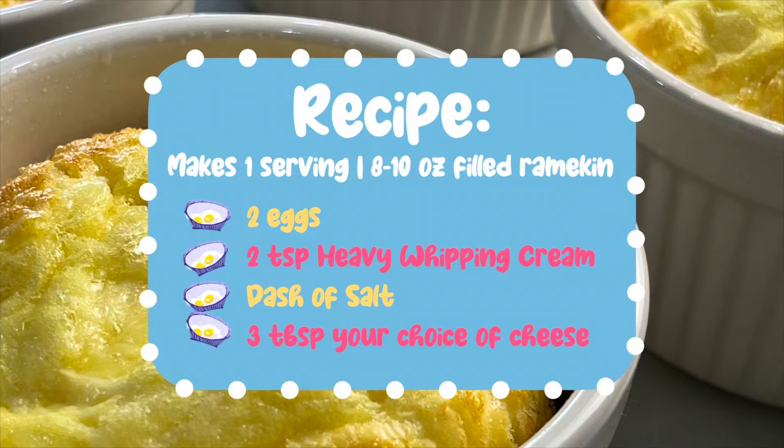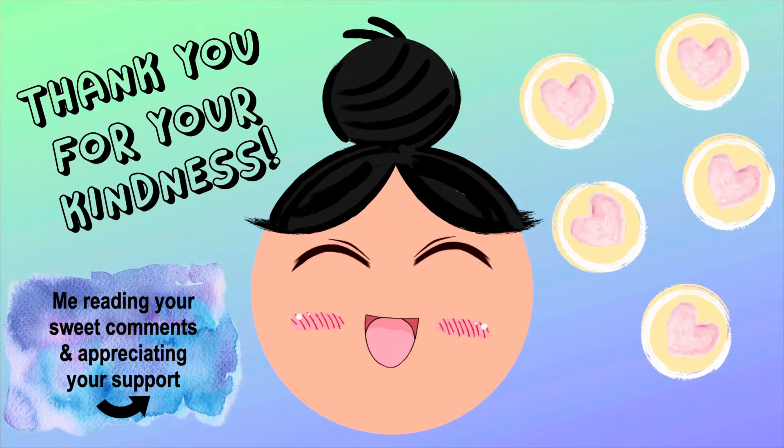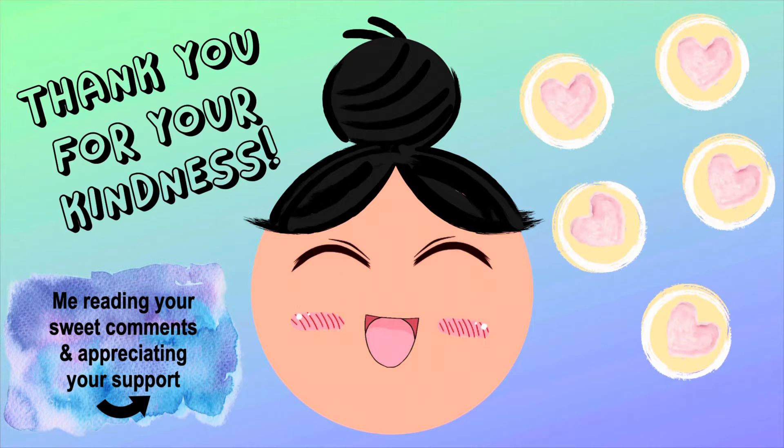Feel free to grab a screenshot of this recipe as I go through the steps with you in just a moment. I just wanted to say thank you so much for all of your support and continued views. If you haven't already, please go ahead and subscribe to the channel so we can continue making it grow. All right, back to the video.